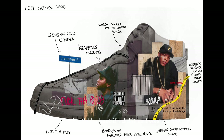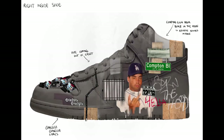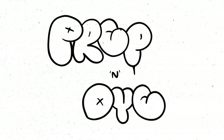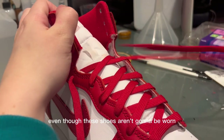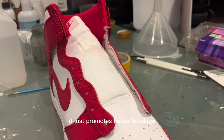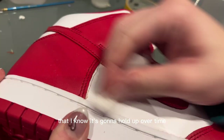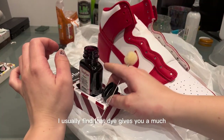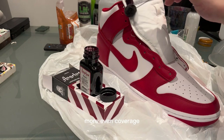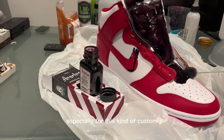Rather than explaining every single detail now, I'll explain everything as I'm working — feel free to pause for a closer look. First things first, I'm going to prep them. Even though these shoes aren't going to be worn, it promotes better bonding with the dye and paint and gives me peace of mind. Rather than painting the base layer, I usually find dye gives much more even coverage with really cool textures you can bring out later.